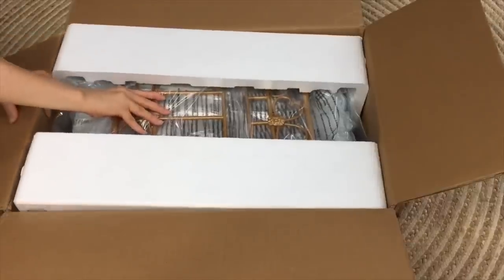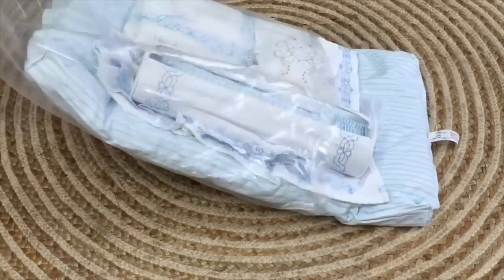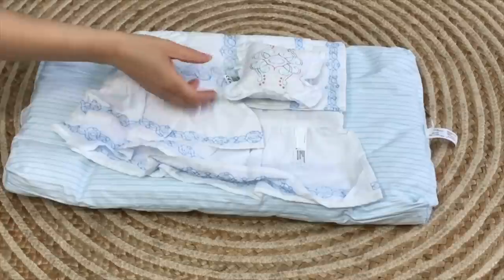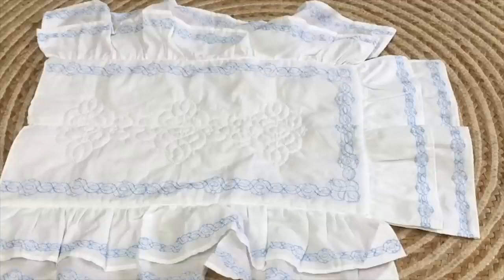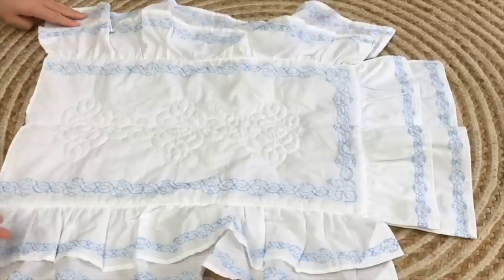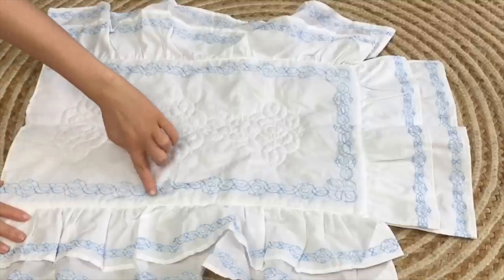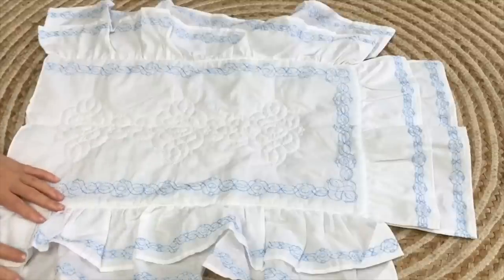The next bed set we'll be taking a look at is Rebecca's Bed and Bedding Set. Rebecca is a historical character from American Girl and her storyline is based around the year 1914. After removing the packaging, the first item is the bedspread — there's so much detail to it. It's a classic item that would have been available back in Rebecca's time, with a thread and stitching design across the middle and sides in a gorgeous blue color, with multiple different layers.